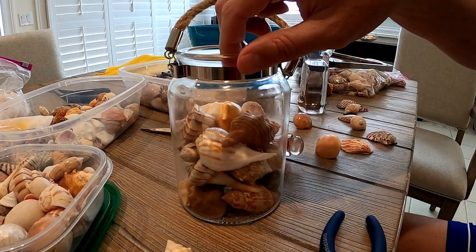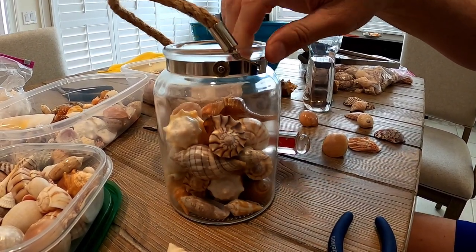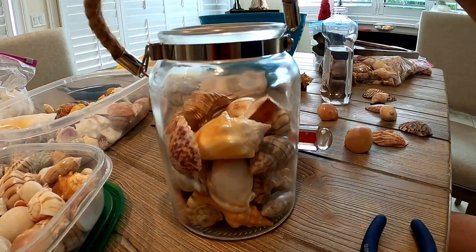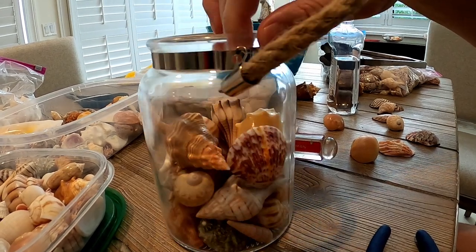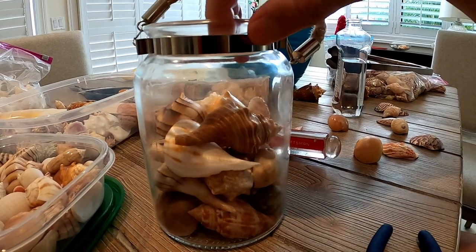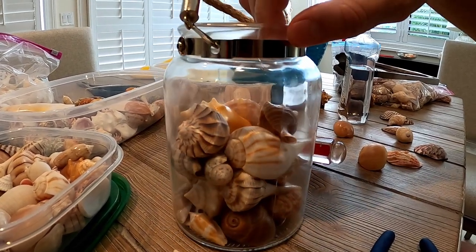We're kind of at the midway point, making good progress. I've had to take stuff back out, put it back in, and try again — it's a trial and error process. But I think we're off to a good start and we've only got a few more layers left to go, so let's keep going.